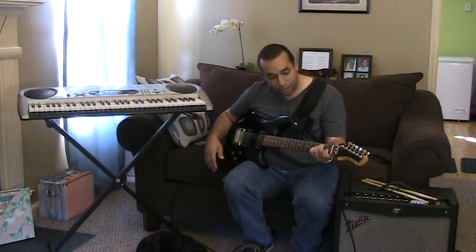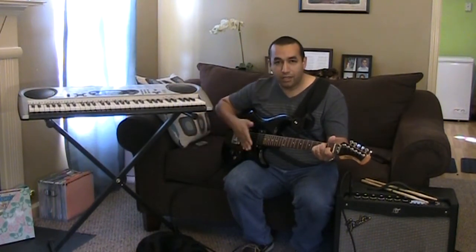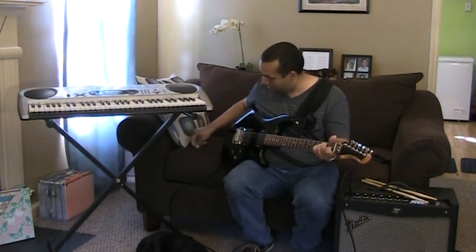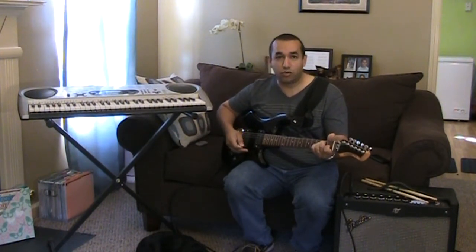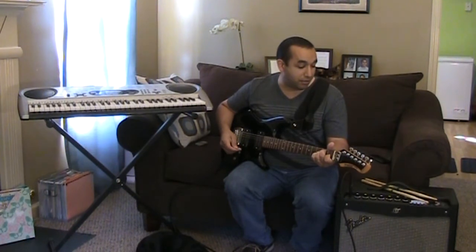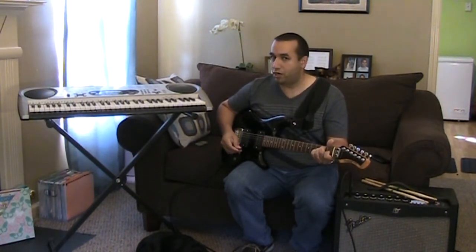So let me just put a chord in here, turn off the volume and see what we come up with. Here we go — here's what the 'What The Bleep' preset sounds like on the Fender Mustang 3 100-watt amp.